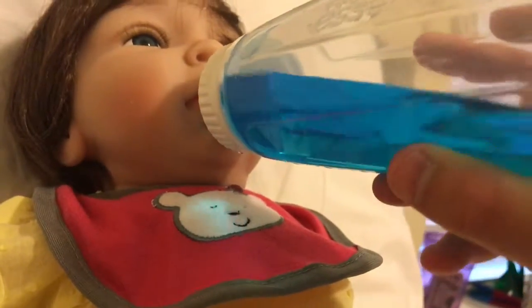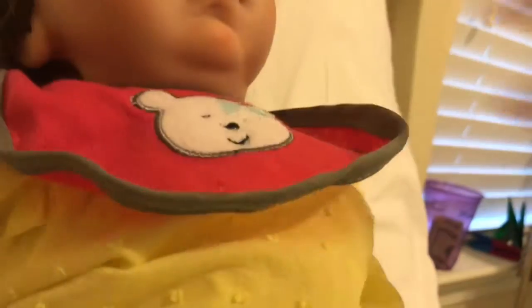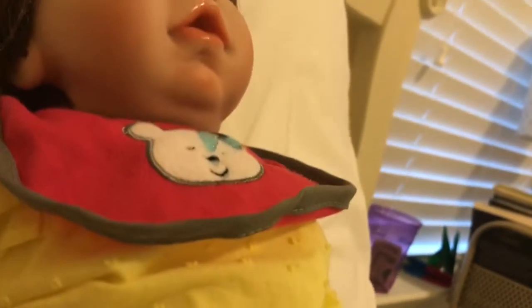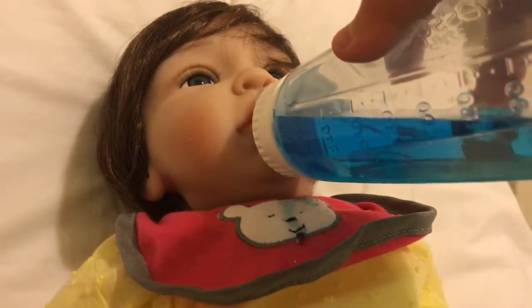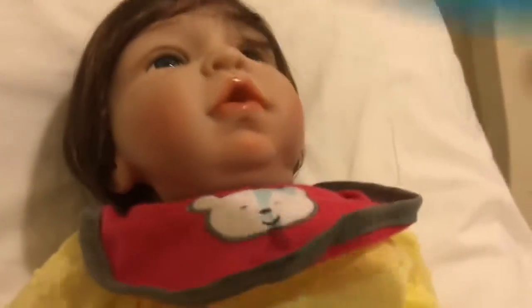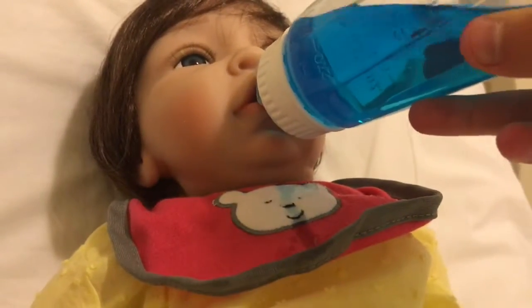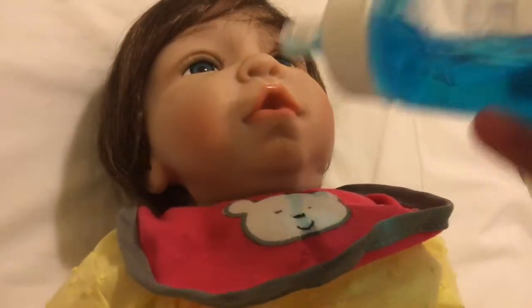Okay, miss Ginger — oops, she spit up! At least the bib is there to catch it. Hopefully she likes it. There's a cap issue — it's not leaking from there. There we go, we're better now.